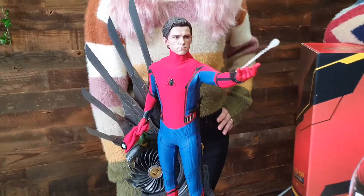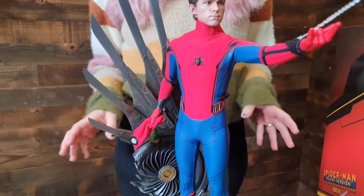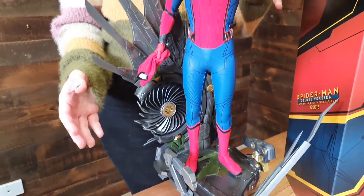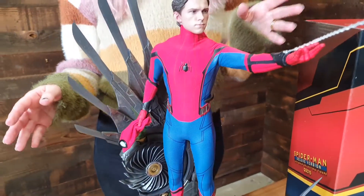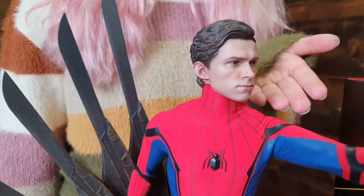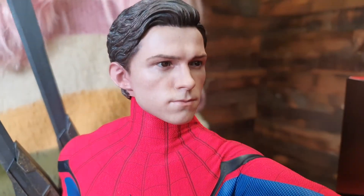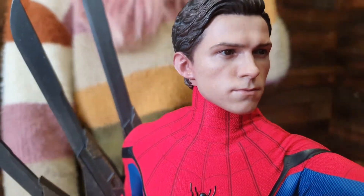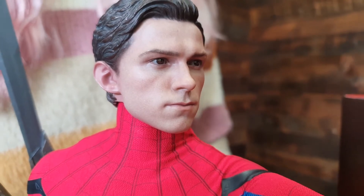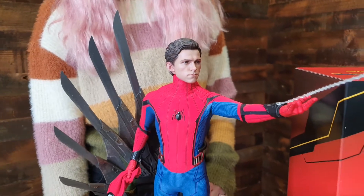Incredible is absolutely right. Hot Toys have an amazing attention to detail with their products, and with these quarter scale figures you can really appreciate that detail all the more because there's more of it to see. So much more. Check out this head sculpt of Tom Holland with incredible face and mouth likeness. I mean, that is spot on — that looks exactly like Tom Holland. That's movie likeness right there.